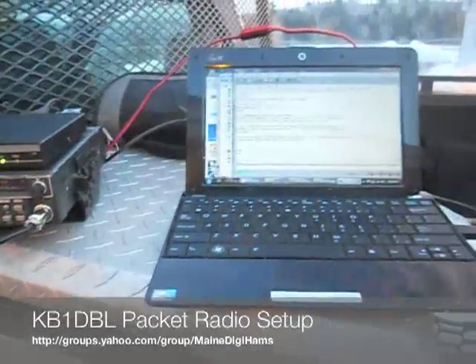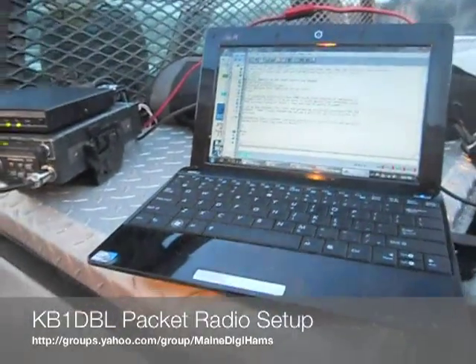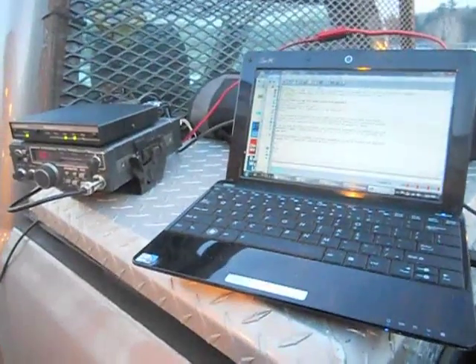This is Mike, KB1DBL, and I've got a portable packet setup I'd like to show off.